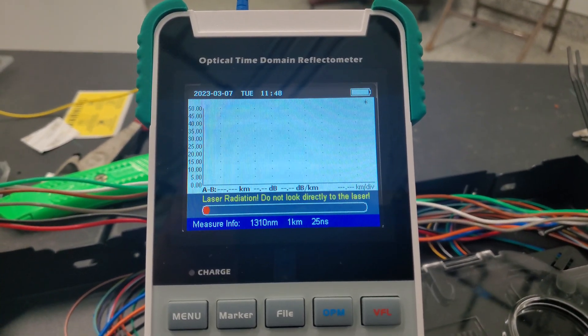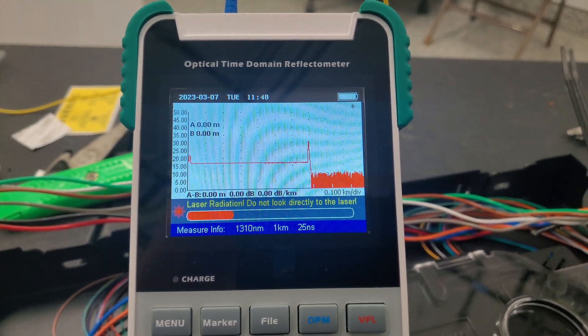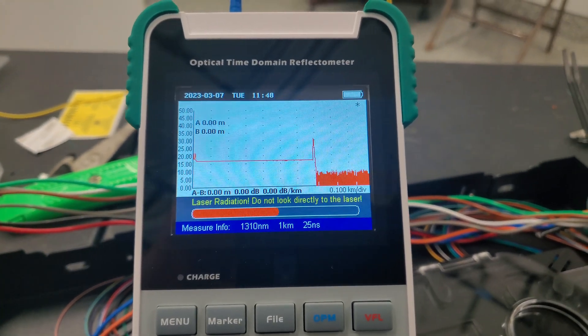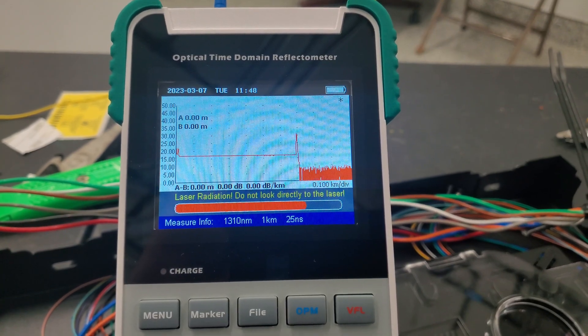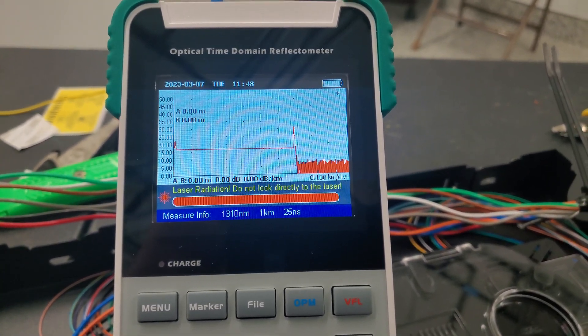It's basically just going to show every single one — I want them all to look about the same. This takes a few seconds. It looks like it's shooting about one kilometer. It's like 3,000 feet to where my cable broke.